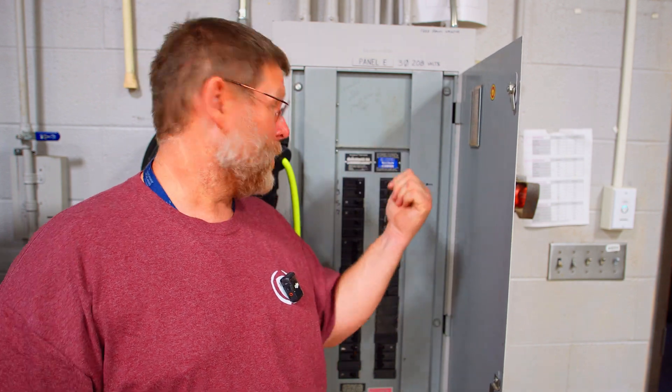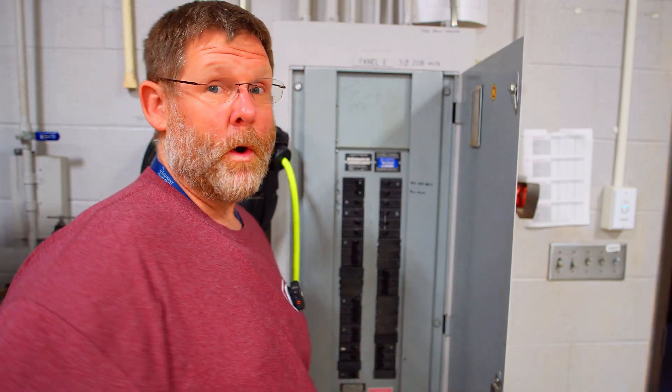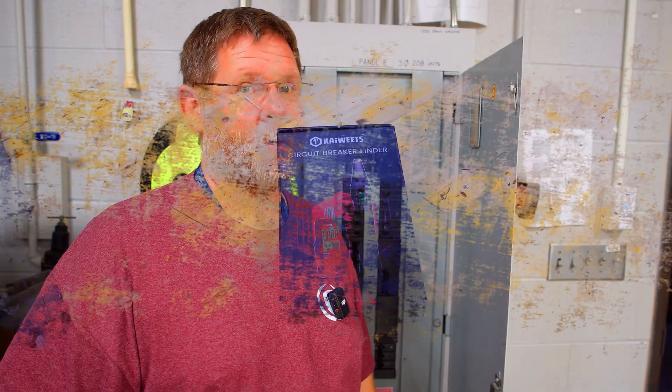Tired of wasting time looking at directories that don't match your breakers or your rooms and trying to figure out what breaker goes to what? Well today I'm going to show you a really easy and awesome tool to fix that, so stick around.